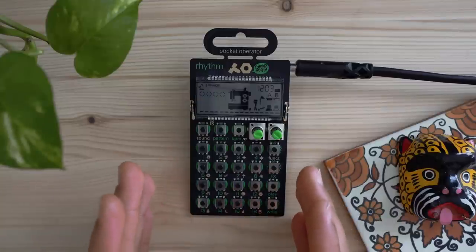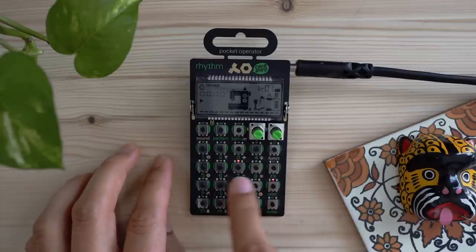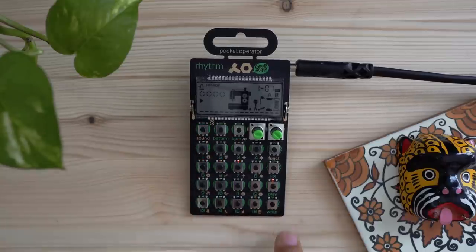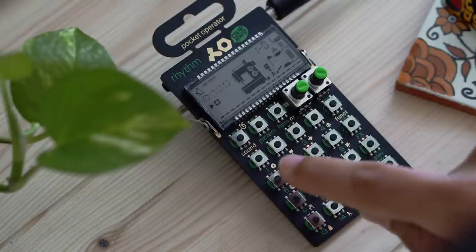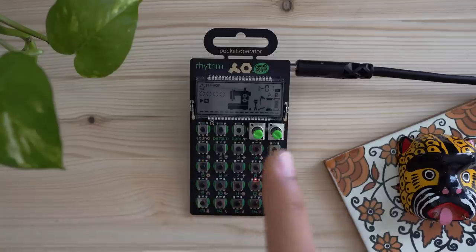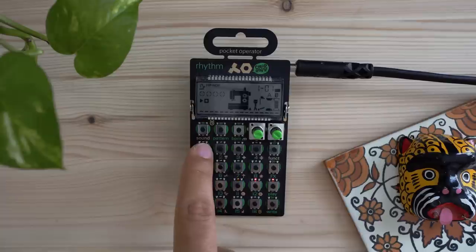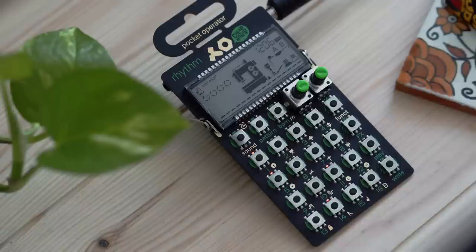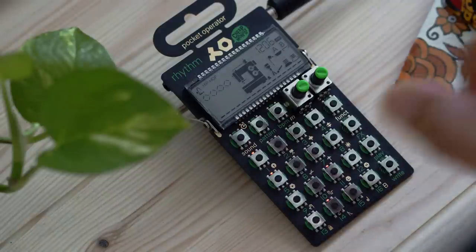For those not familiar with the step sequencer, it's really simple. Steps 1 through 16, moving left to right, represent one bar of music. If I select a sound — for example the kick drum — and hit the Write button, you'll see the record dot enabled on screen. It's letting me enter in steps within the step sequencer to determine where I want that currently selected sound to be triggered. So let's put some steps in.